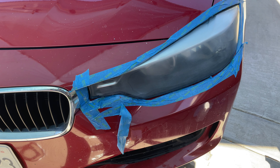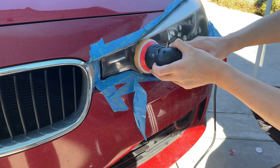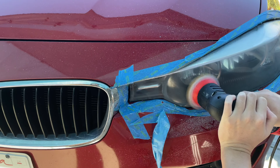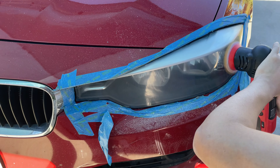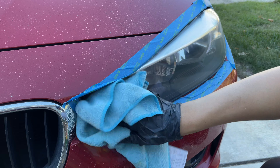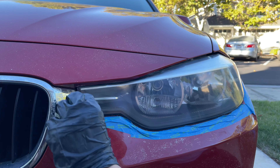We're now going to finish up with some compound. We're just going to dab a couple dots of compound on. Now that we've finished polishing with the compound, we're going to clean it up a little bit.